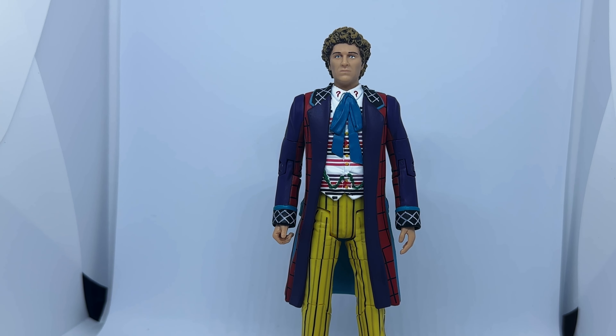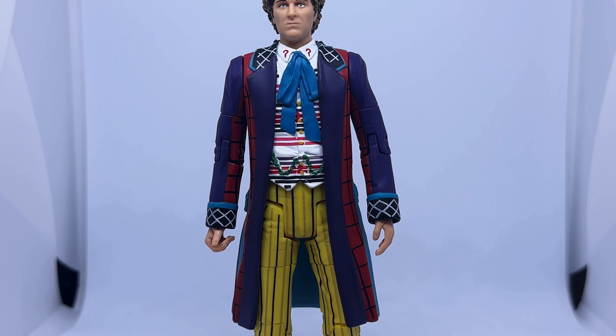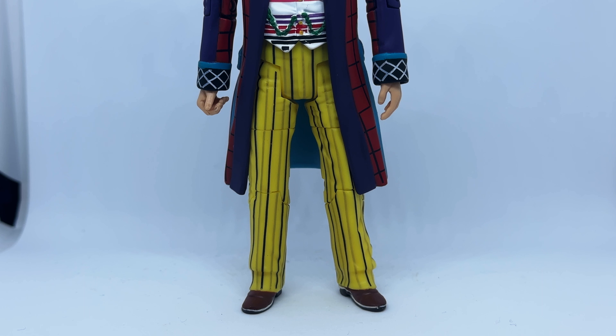The face is a good likeness to Colin Baker, and on this version, presumably to save money because of the billion colours on his outfit, the face hasn't actually been painted. Instead, it's been moulded in the skin colour plastic, and actually I think it looks quite good. The hair is brown with a light wash over the top, which really brings out the sculpting. Moving down to the waistcoat, the base colour is white and it has various different coloured stripes on it. It has yellow buttons, as well as a blue cravat at the top, question marks on his shirt collar, and a green chain. The coat itself is a much tamer version of his TV outfit and it primarily is made up of purple, blue and red, with a few bits of pink on the back. The collar, pockets and cuffs are darker with white patterning on. Much like the face, the hands have also been moulded in the correct colour instead of being painted.